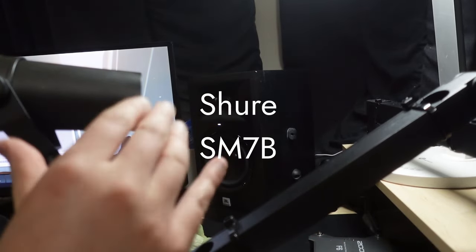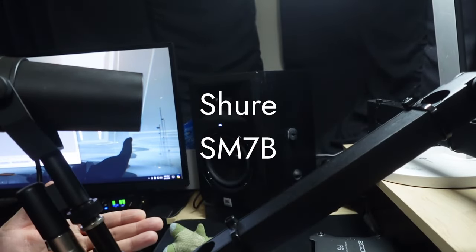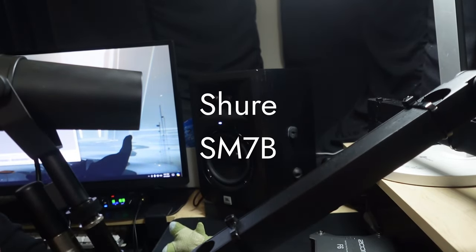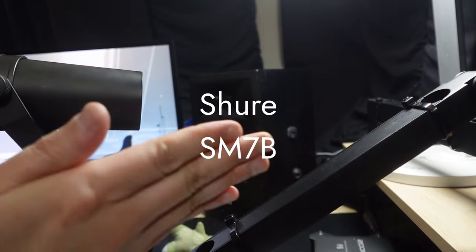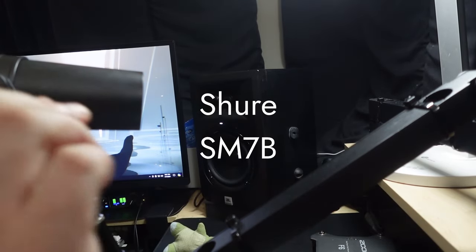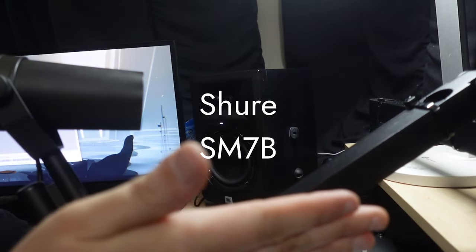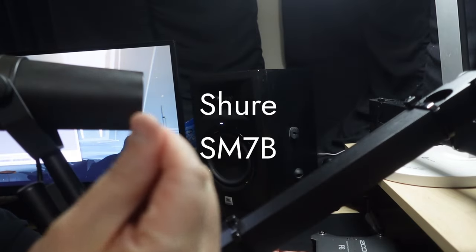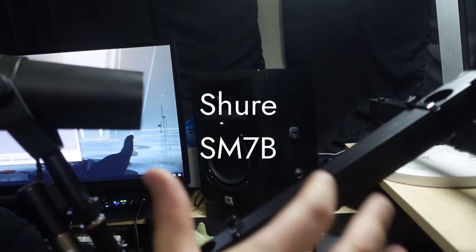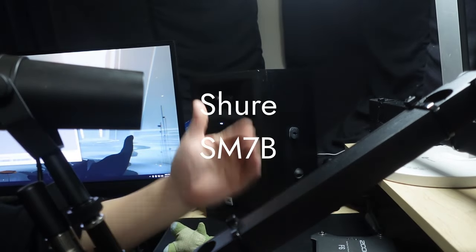So now I'm on the Shure SM7B, and I'm going to give you my final thoughts — this is also a comparison so you can hear the SM7B compared to the AM8 and the K688. In general, I feel like the FiFine AM8 has a more synthetic, V-shaped tone to it, at least to my ears. The K688, in my opinion, has more of a woolier, muffled tone to it, but I like it. You can EQ it and it sounds pretty good. It may not work for deeper voices, but I think it works for my voice. So I did like the K688 over the AM8 — that's my subjective thoughts.